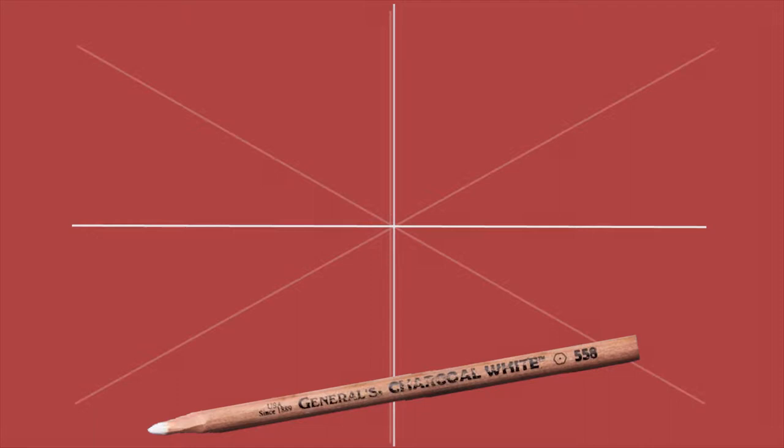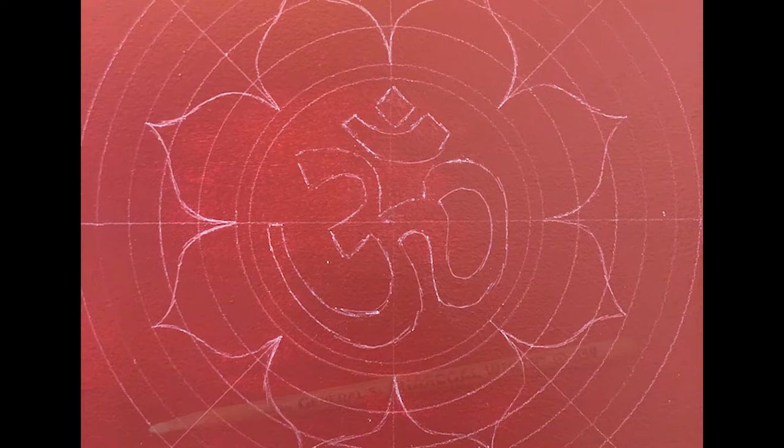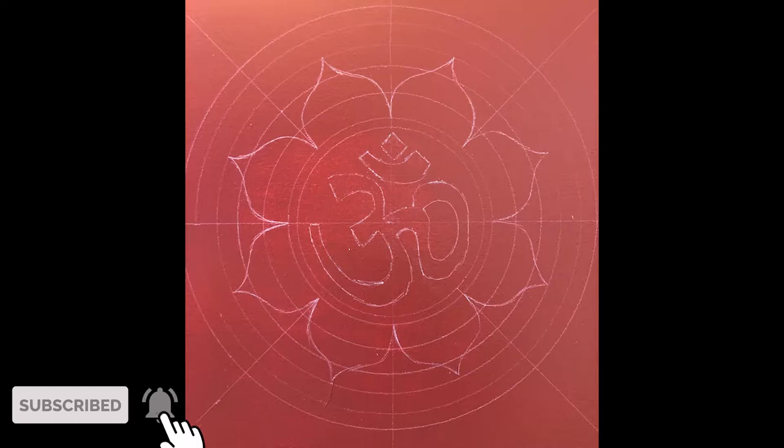Our base is now ready. I then used a white charcoal pencil and divided the whole board into 4 sections and then into 8 sections. Then I drew a circle in the center and drew the Ohm into the center. Next, I drew some concentric circles as guidelines for drawing 8-8 lotus petals in 3 layers. I filled the Ohm with yellow acrylic color using a round thin brush with caution.